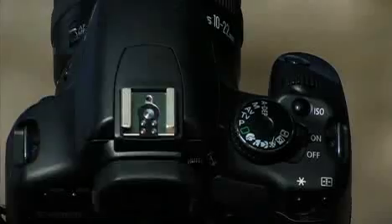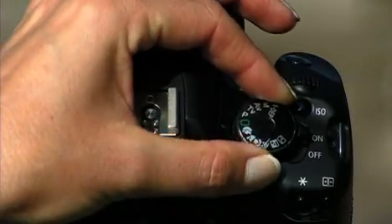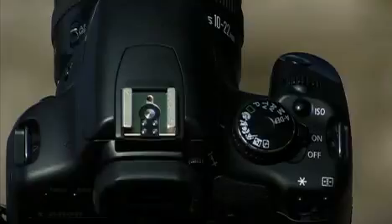And for beginners, there's a landscape mode right up here. Now this does optimize your camera for landscape photography, but it does disable the Live View.